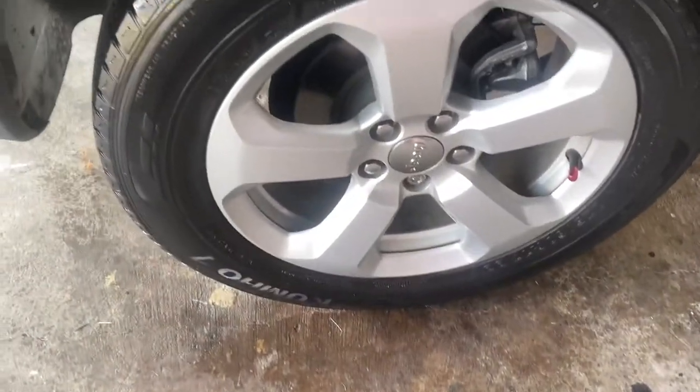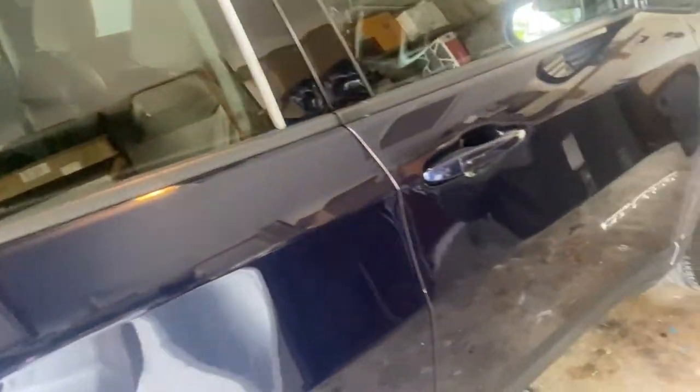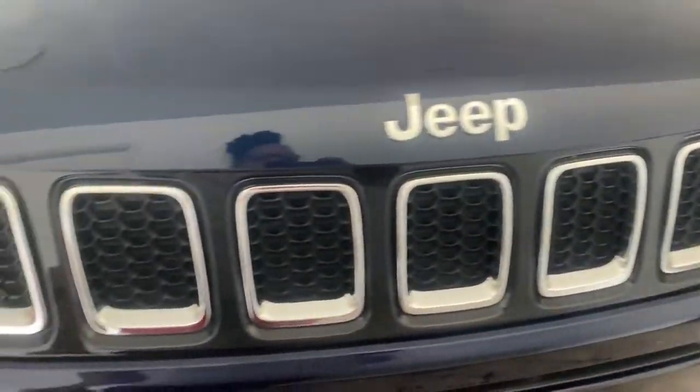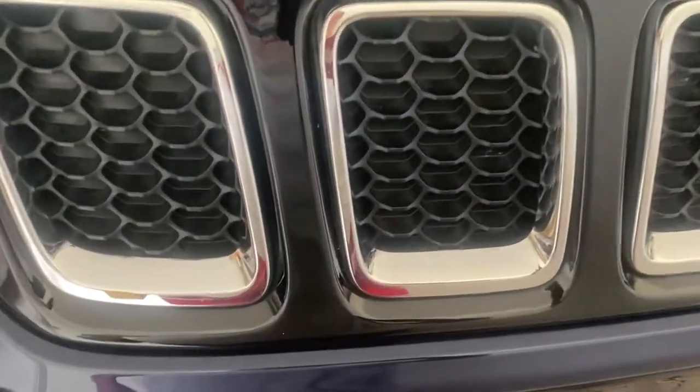I just want to show you how pretty and shiny them tires are, how pretty and clean baby is. Baby's looking good. What's next?